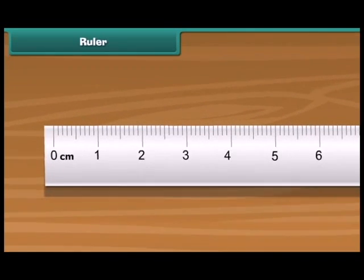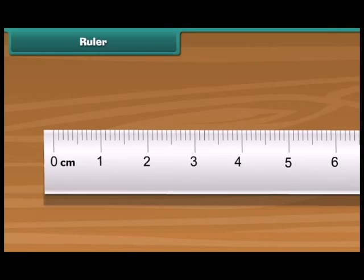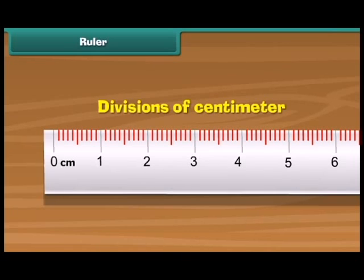You find many divisions on the margin of the ruler. Some lines are longer while others are smaller. The longer lines represent the numbers in centimeters. The small lines between two long lines represent divisions of a centimeter.